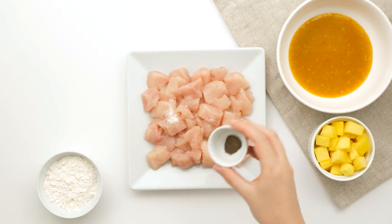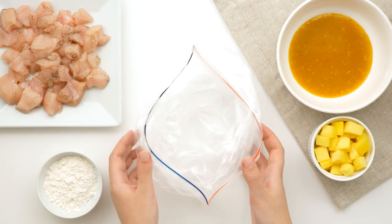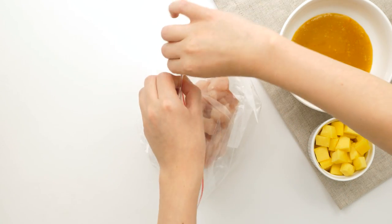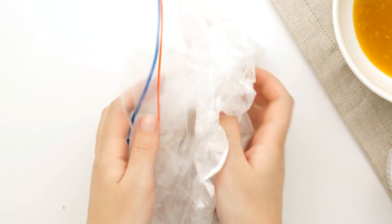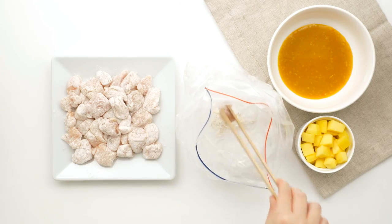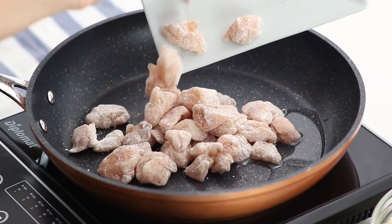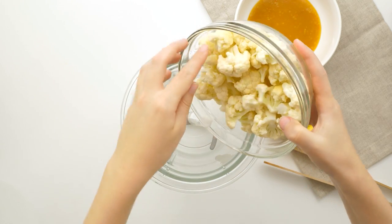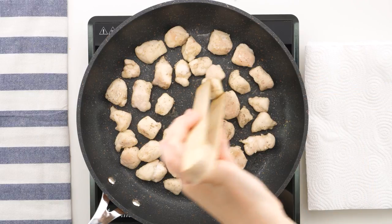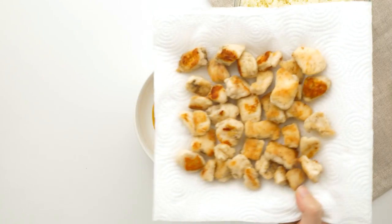Season your cubed chicken with salt and pepper. Then place some tapioca starch in a large Ziploc bag and add in the chicken. Seal the bag and shake around until the chicken is coated in the tapioca starch. Melt some coconut oil in a large skillet and add in the chicken. While the chicken cooks, place your cauliflower florets in a food processor or blender and process until broken down and it looks like rice. Don't forget to flip your chicken once it's golden brown — about two to three minutes per side. Once browned, transfer to a paper towel and stir it into the sauce.